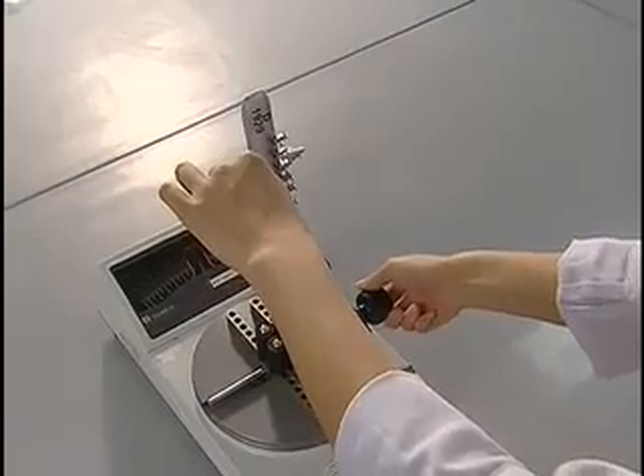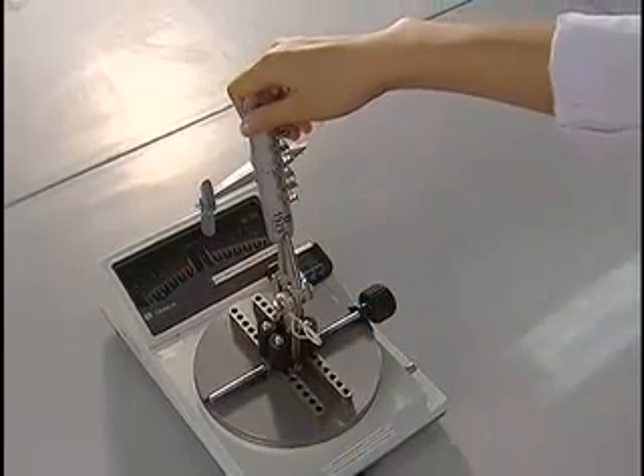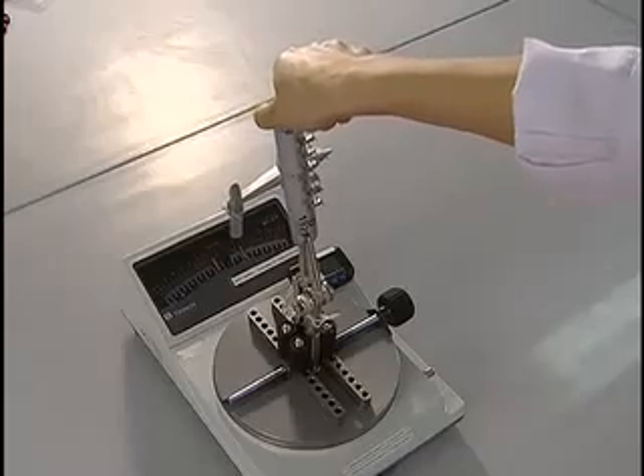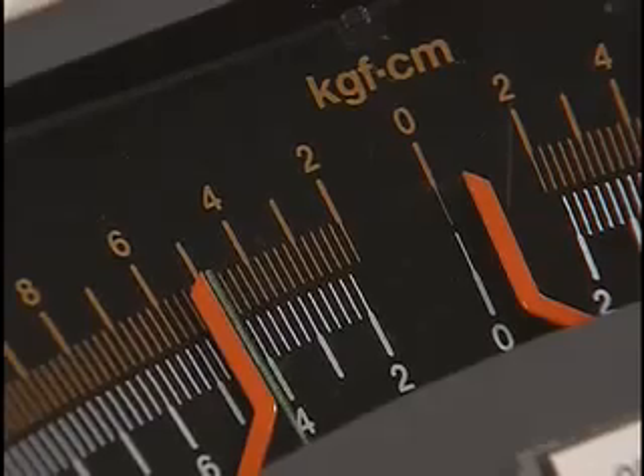In addition to pulling, children may also twist and bend toys. The torque test ensures that toys can withstand specific amounts of pulling and twisting without coming apart.